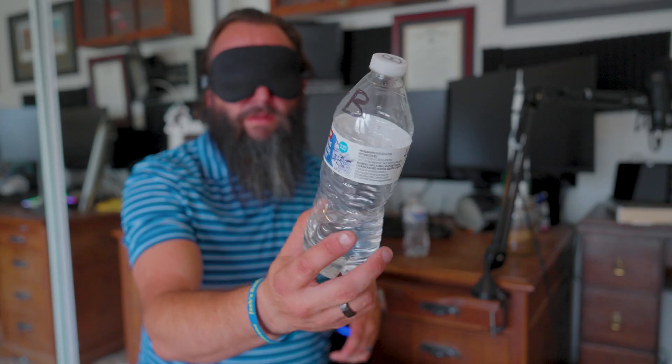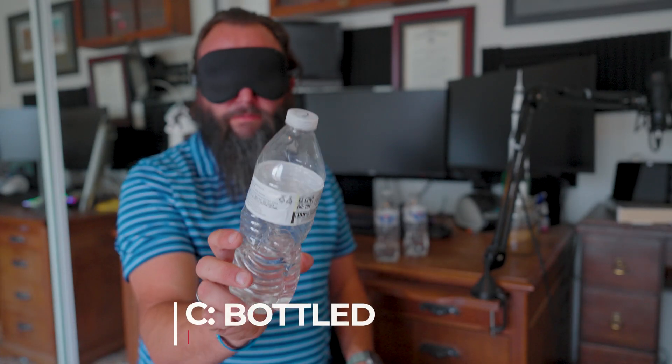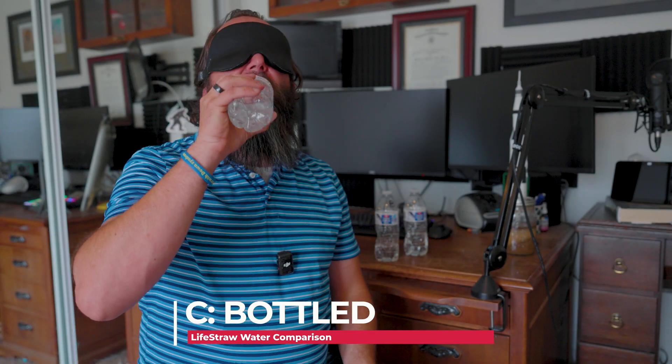Next bottle — that tastes like filtered water or bottled water; it's either B or C. I'm not positive, because fridge-filtered and bottled water are going to taste very similar. Last bottle — that also tastes different; I think this is bottled water. So my guess is: tap, filtered, LifeStraw, bottled.